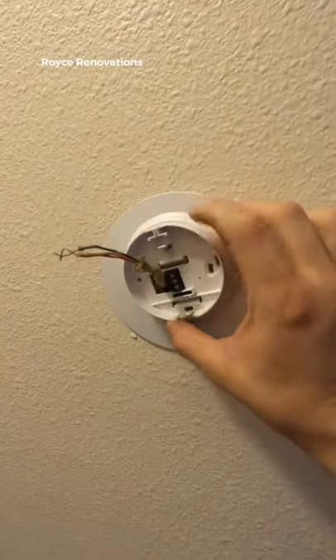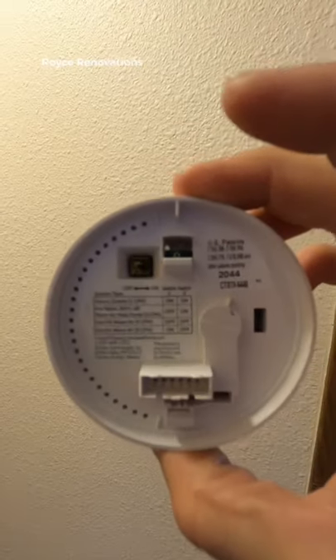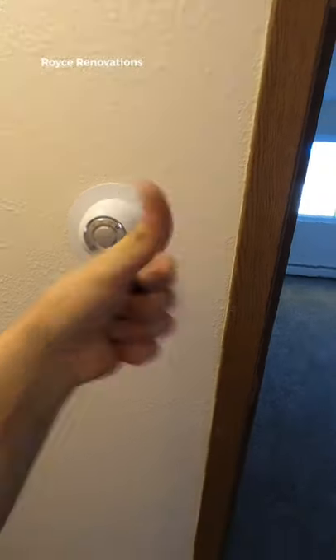This is just the one the client picked, but there are several out there and you can choose whatever you want. Simply reference back to your picture and match the wires back to the color they were. If your thermostat comes with programming, you can go ahead and start doing that. Just a couple of screwdrivers and we're good to go.